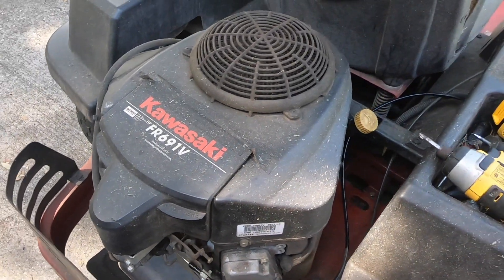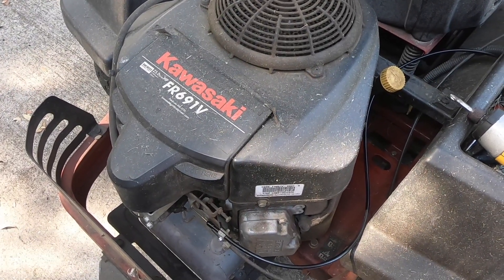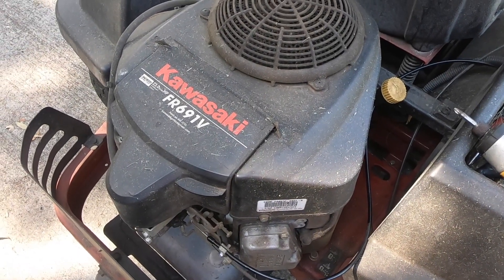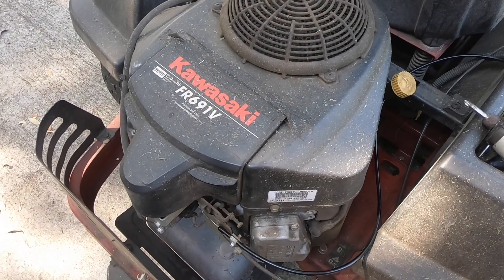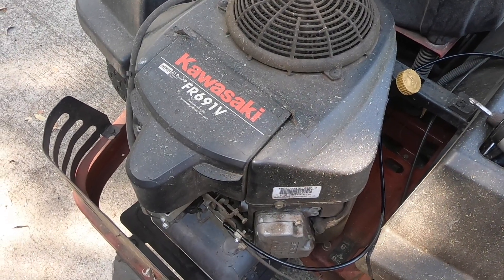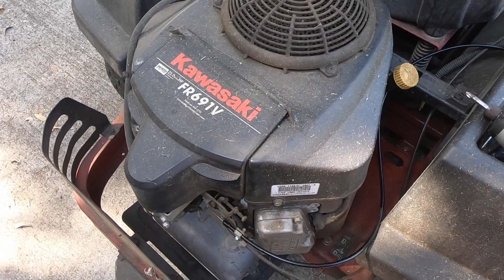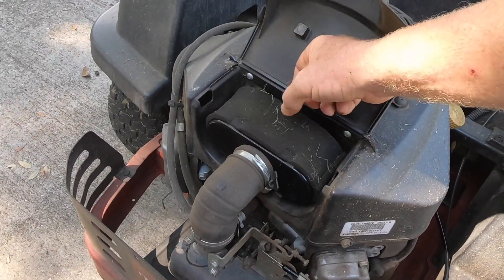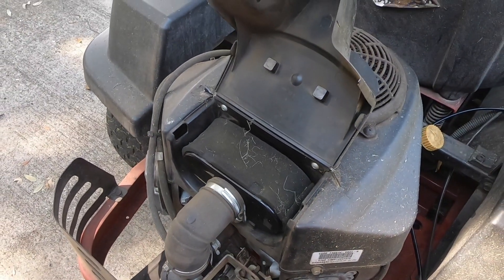I will add that this Kawasaki motor has been a champ. I would highly recommend — if you buy a zero turn mower, get a Kawasaki motor on it. Nothing against the other guys but these things are awesome. I've gotten seven great years and I don't know how many hours out of this one. Mainly all I've done is change the oil and spray off the air filter — I just pop this up, take this off, take my air hose and clean it out regularly, and replace it from time to time.